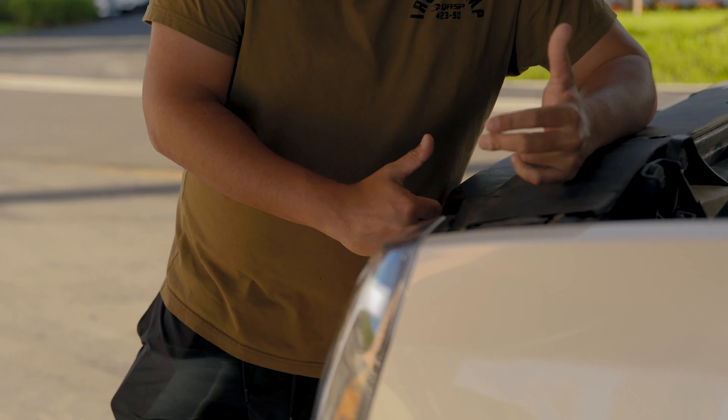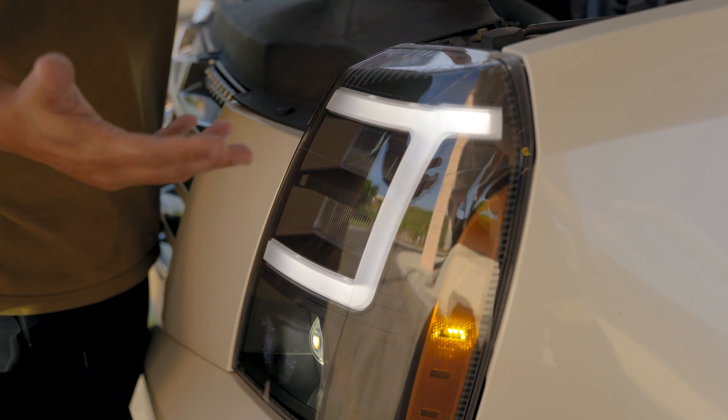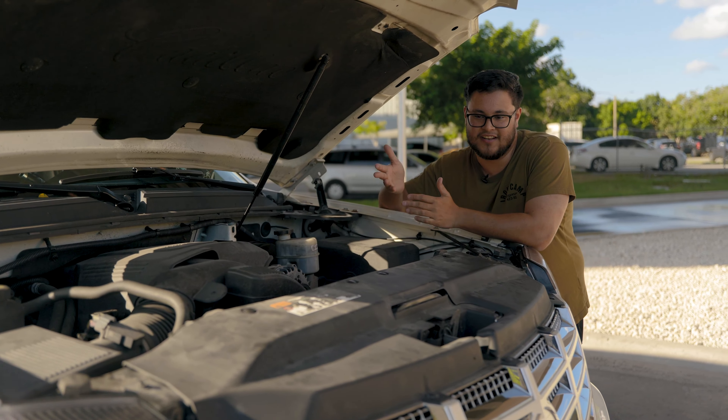So he went ahead and bought two new lights. They're super nice — it's a black housing, not a smoked look. The smoked look would definitely reduce the light output, but he wanted the black housing instead of the chrome or clear housing. He just got new tints too, so the black looked pretty cool.